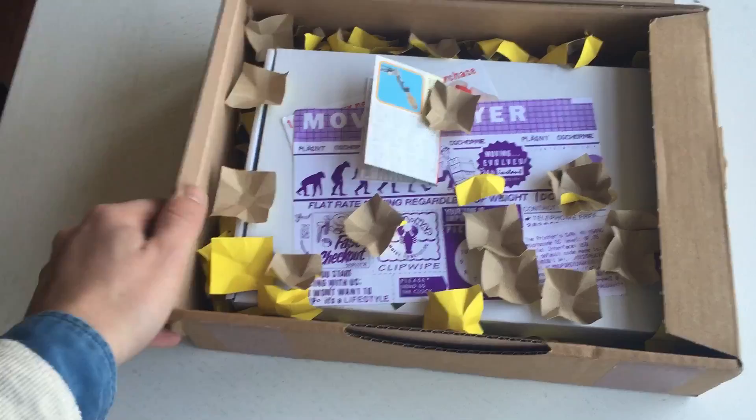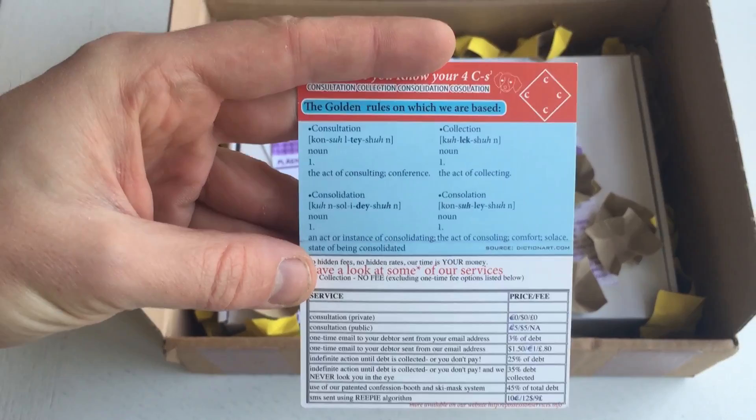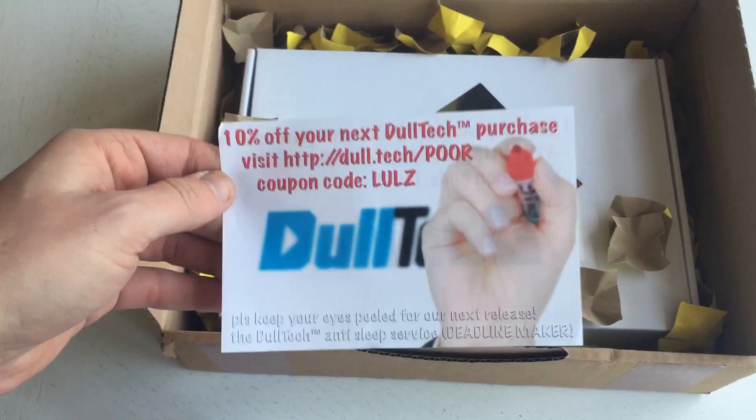Lots of things going on in here. There's a moving flyer for fast checkout — I have no idea what this is. And here we have a Goldtech voucher coupon code — for anyone watching, that's what you can use.